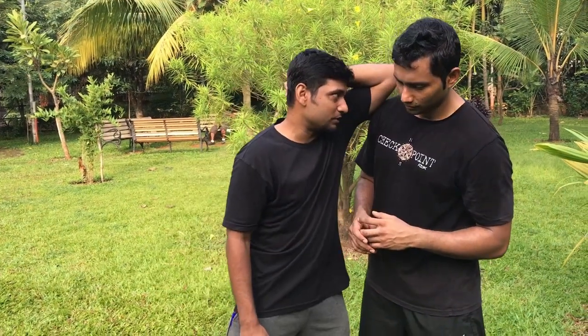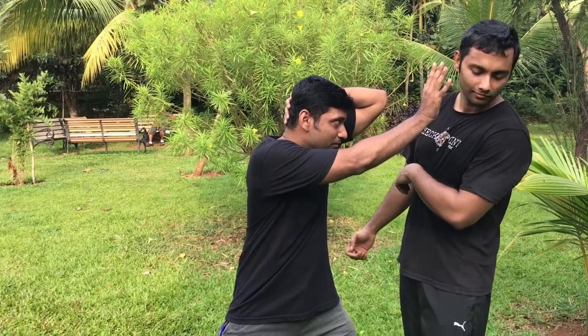When you are training with a partner, make sure you don't hit your partner, so you can take it up over here. As he is attacking, just move in. Simultaneously, you can apply a palm strike. As he is attacking, you can go inside with the palm strike.